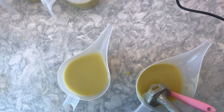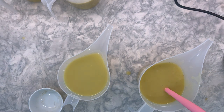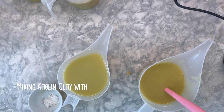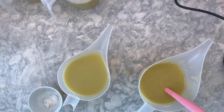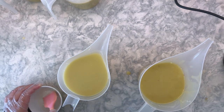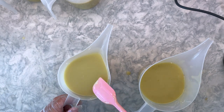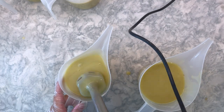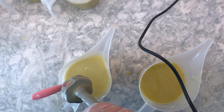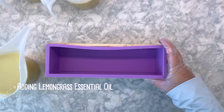This lemongrass and calendula soap has two layers. For the bottom layer I've added about three tablespoons of calendula petals that I have ground into a powder with a coffee grinder. I did have some trouble grinding them evenly so this layer in the final soap has a more speckled appearance. If you are looking to use calendula for a more uniform color, I'd recommend using a better quality coffee grinder than the cheap one I bought on Amazon, sifting the petals to remove larger pieces, or purchasing calendula that has already been ground.